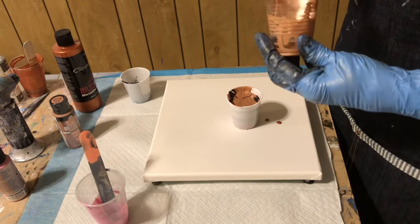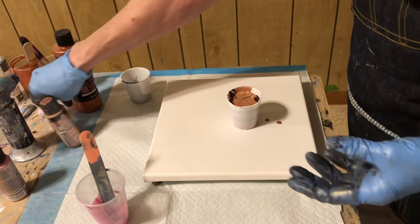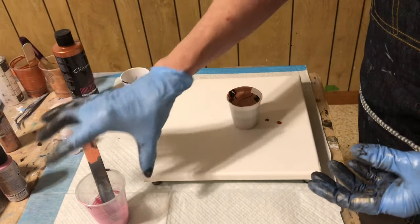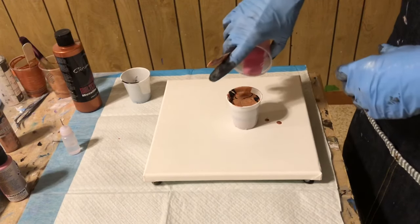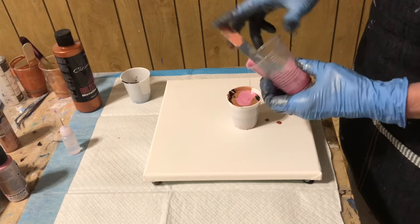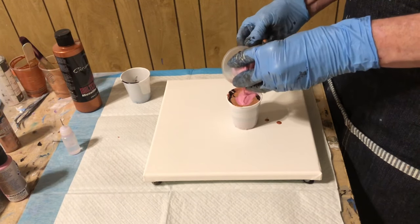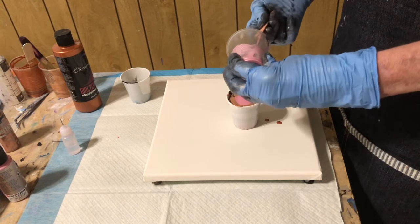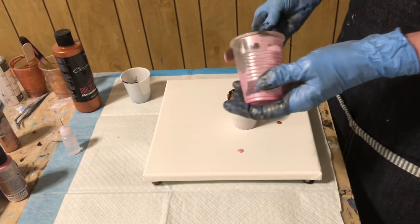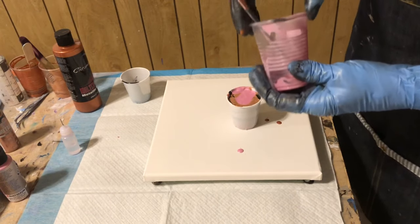That rose gold is a pretty color. Let me put my little bottle up there and get to it. I think I have enough. Try not to mix way too much paint this time — I have a habit of doing that sometimes.